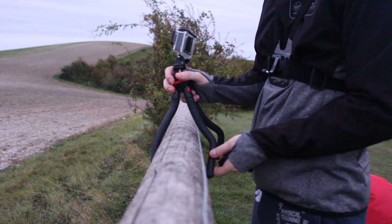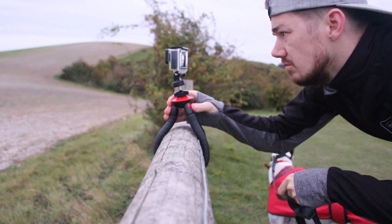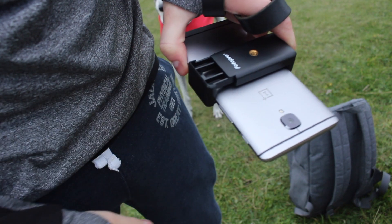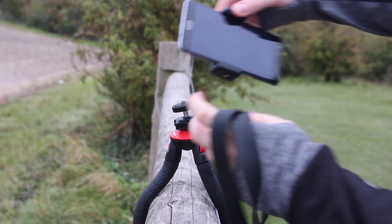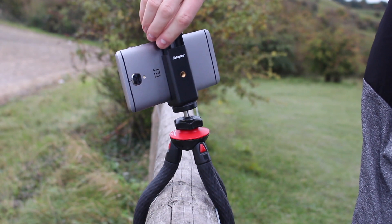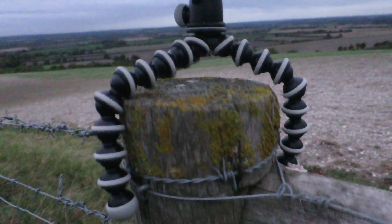Whilst I can tell you what it's like in the studio, I took it out in the field to see what it's really like. Wrapping the legs around something like this fence is made simple because the legs are both articulated and extremely flexible. They're also covered in rubber so there's plenty of grip to stop the camera slipping around. The phone attachment is a simple sprung grip — you just pull it apart and push it over the phone — and you've got two tripod attachments, one on the back and one on the bottom. Using this tripod for vlogging is certainly possible; the rubber grip is cushioned so holding it for a long period of time is no problem, and it even copes fine with a camera this big and heavy.